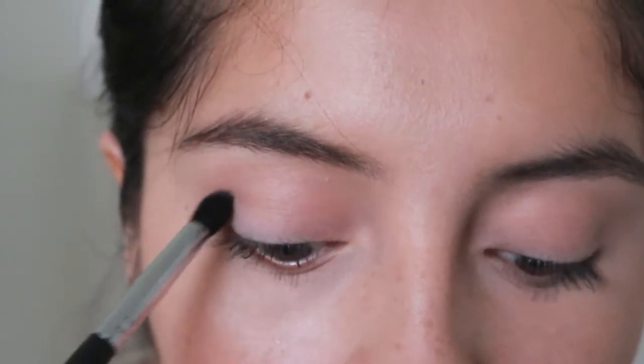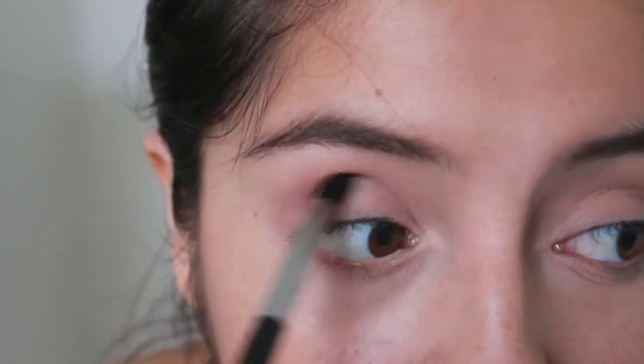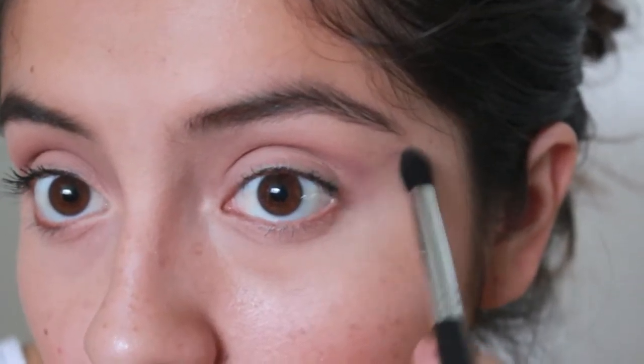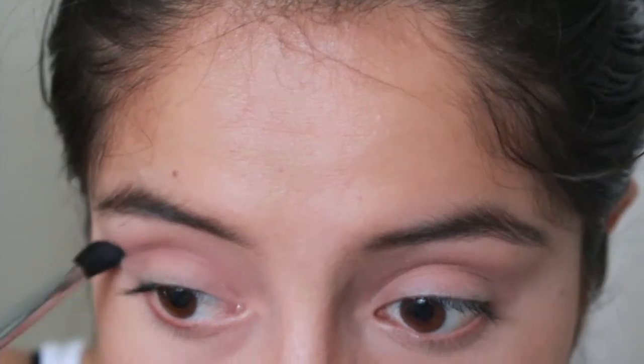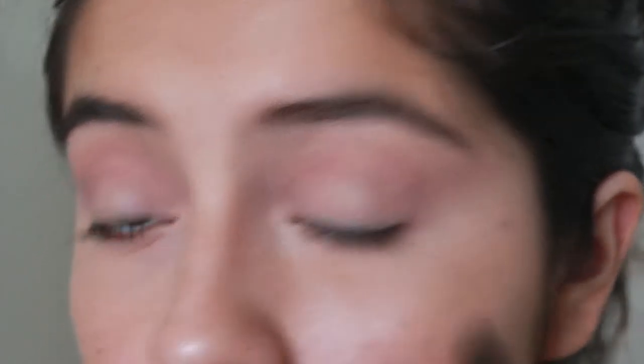Now we're going to take Unexpected by Makeup Geek — it's just a really purple eyeshadow. I'm going to take it on a Morphe 411, and this is going to go in the crease but very precisely. You don't want to go past your crease — you really want to stay in it. If you don't have a crease, this is a great brush and eyeshadow to use to define or essentially create a crease. Make sure to keep blending because this is a smoky eye — we don't want any harsh lines.